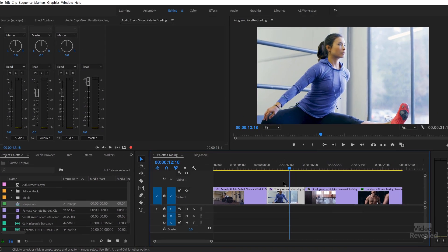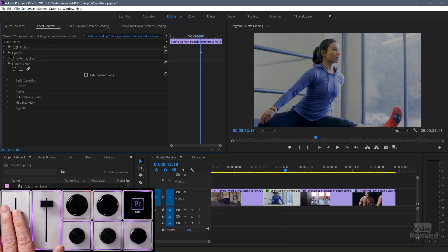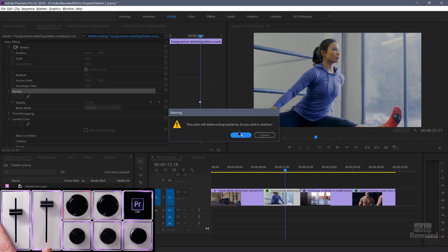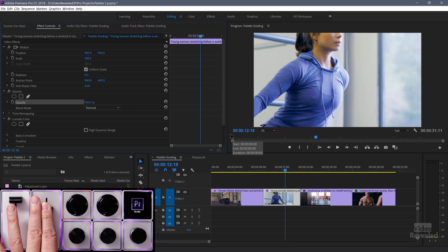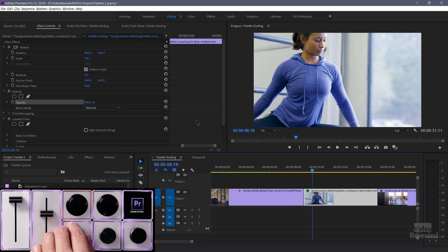With this clip selected, let me go into my effects controls. You can see I'm changing the opacity. By default, Premiere Pro does set keyframes, so we can get rid of that keyframe if we just want a live value. The next one is scale — we're zooming in and out. And then we're zooming in and out of the timeline, which corresponds to the typical plus and minus controls on the keyboard.